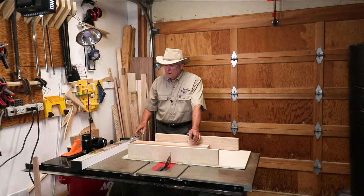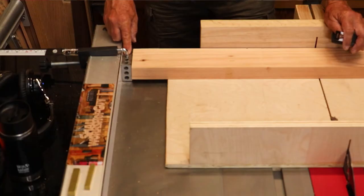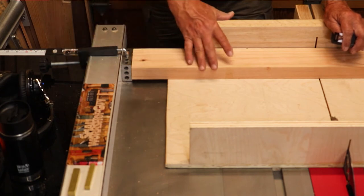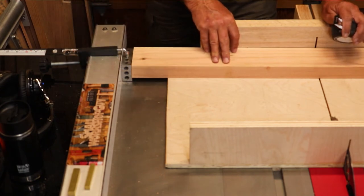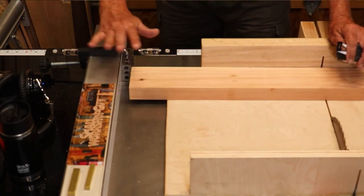So the technique is to put a little block attached to the fence — in this case 3 inches — so when I push my work piece beyond that, nothing is bound up in there.